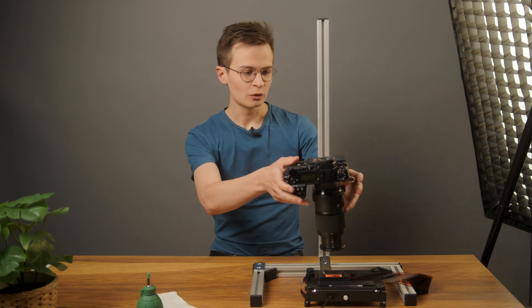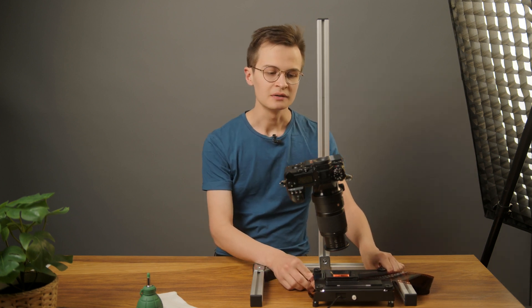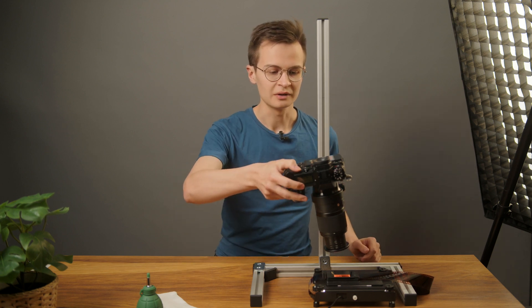So when the camera is sitting sideways like this — I'm going to exaggerate it to really show you — you can see here that the sides are going to skew, so they're going to become a parallelogram.